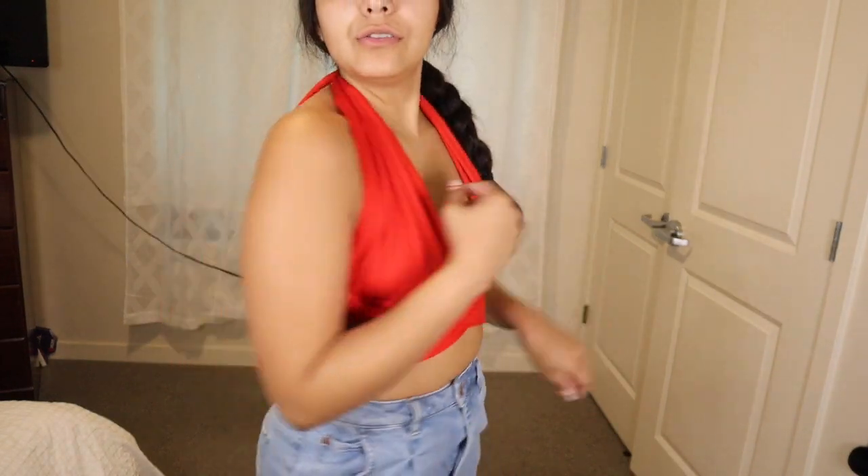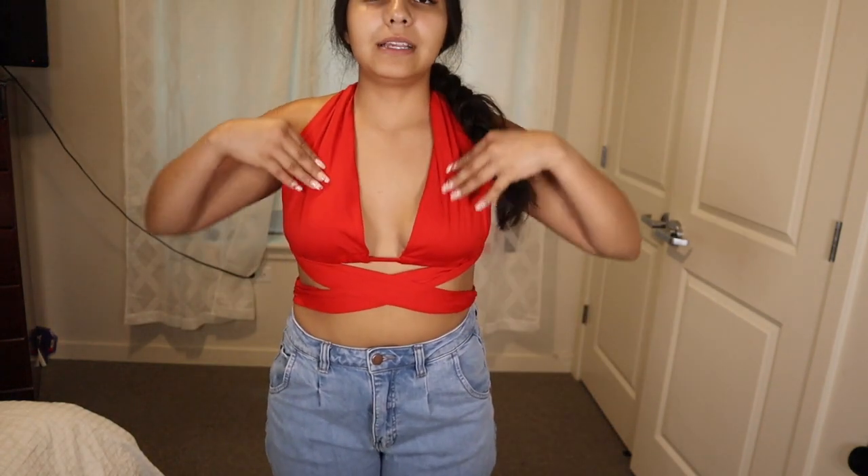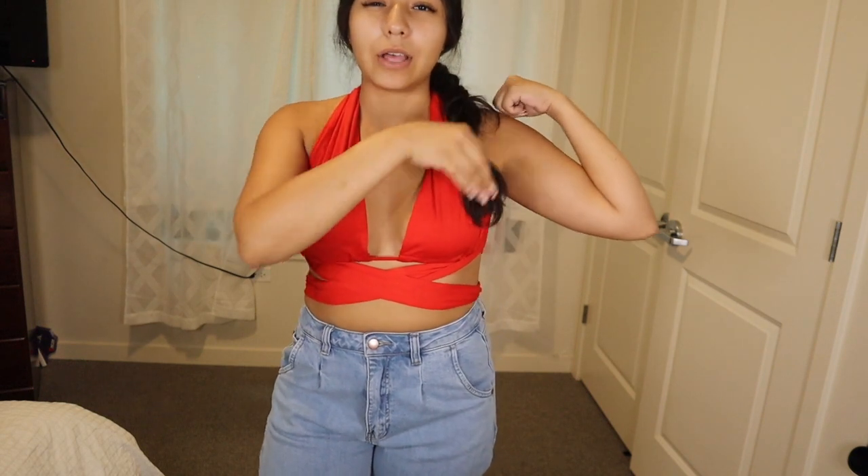I threw on this top with some mom jeans from Fashion Nova. The string was super long and I was confused at first, but it makes sense — you tie it around and then do the crisscross, and it looks really cute. I really like it. You can also move the strap to make it a one-shoulder look. With heels or sneakers depending on what you're going for, it looks really cute and I feel really confident with this top.